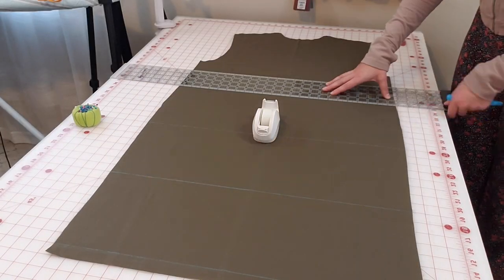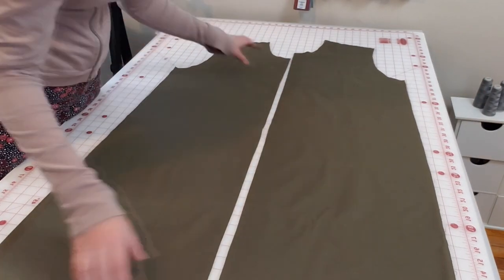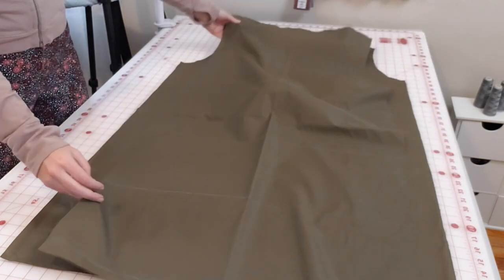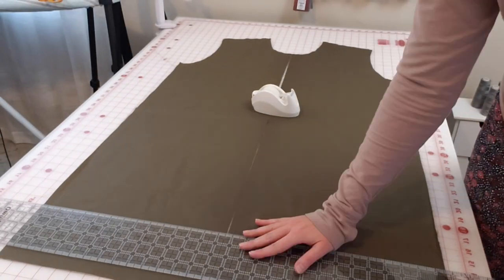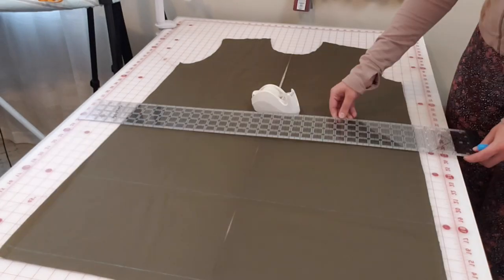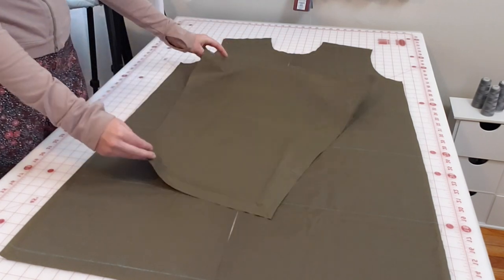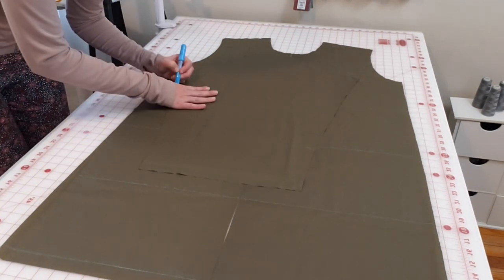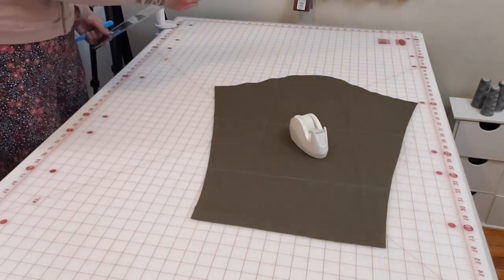I removed all of the batting pieces from the main pattern pieces to draw on my quilt lines, as it was a little harder to do with the batting on. For the front bodice I lined the two pieces up to make them perfectly symmetrical, then used the back bodice at the side seam to make sure the quilt lines would line up at the side seam too. I also attempted to line up the sleeve with the bottom of the arm side to mark the first quilt line location.